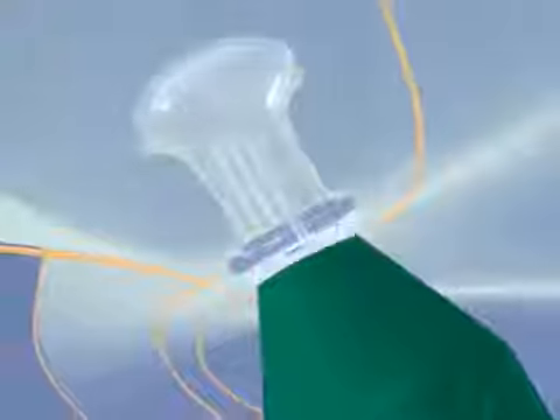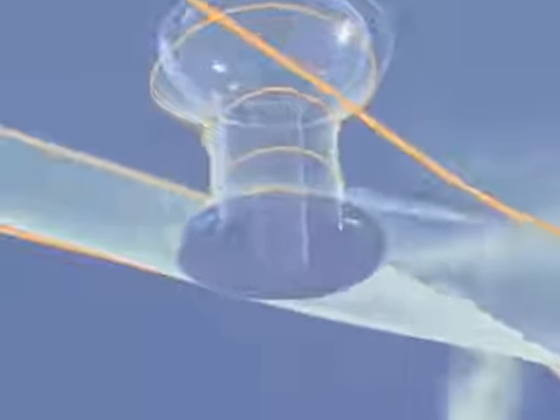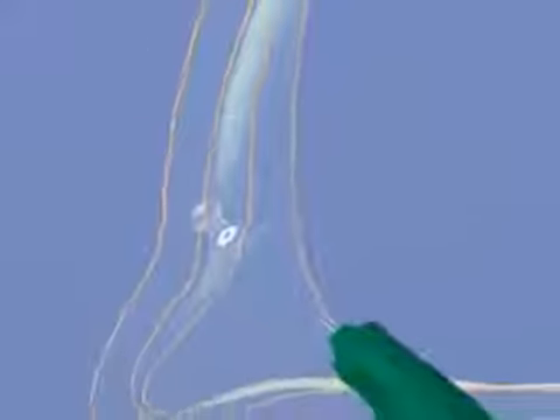A collar which sits on top of the eyelid and stops the plug from slipping into the punctum. Its thin profile reduces corneal irritation, matching the position of the punctum on the free edge of the eyelid. A body which links the collar and the bulb.